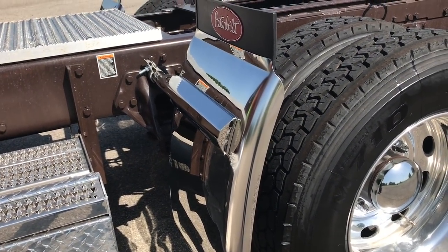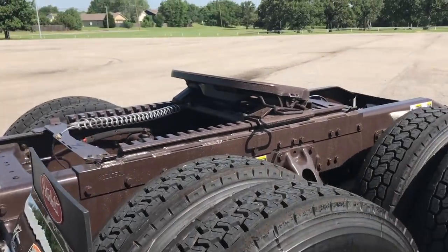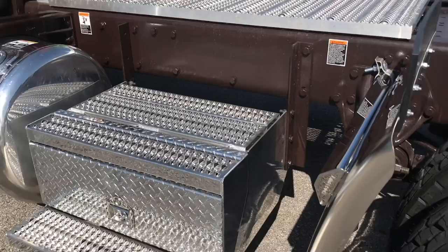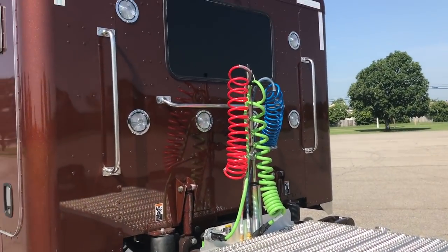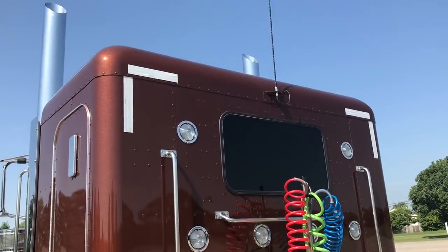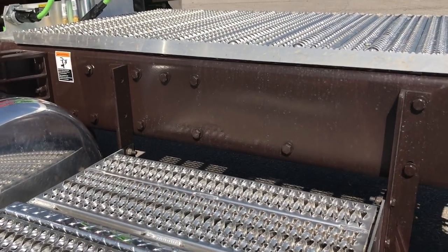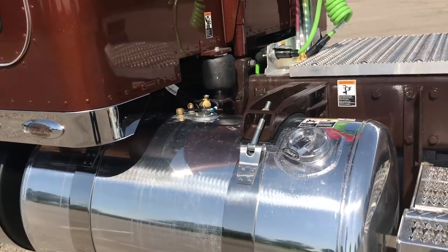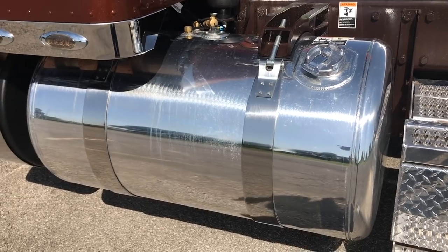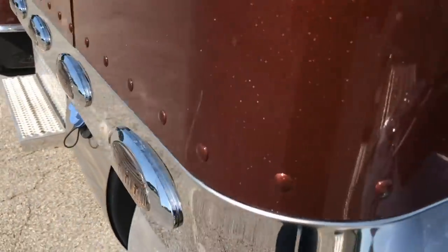Hug-built 30-inch polished deep quarter fenders, 36-inch air slide step boxes on both sides, polished locking, nice deck plate, six lights in the back. Antenna on the back like we've been doing. Of course, everything's bolted on the frame. He'll probably add things — it's possible. Polished tanks with locking caps.